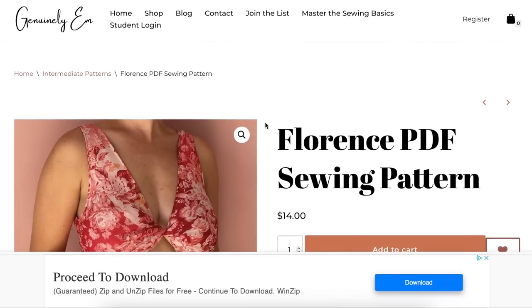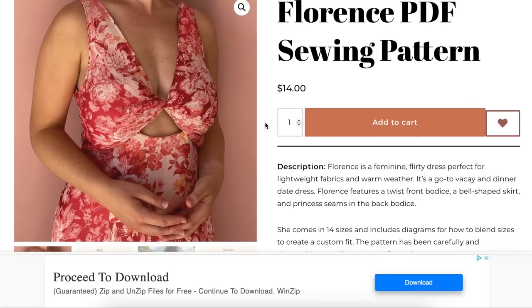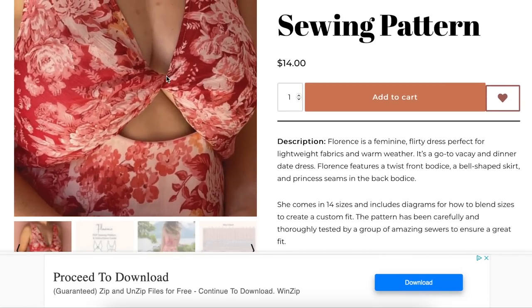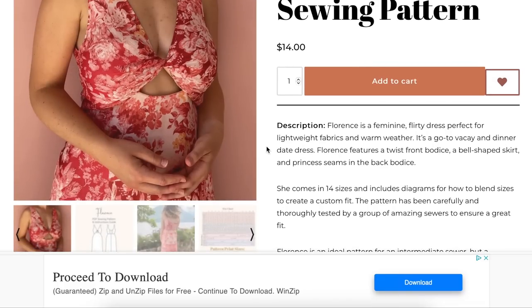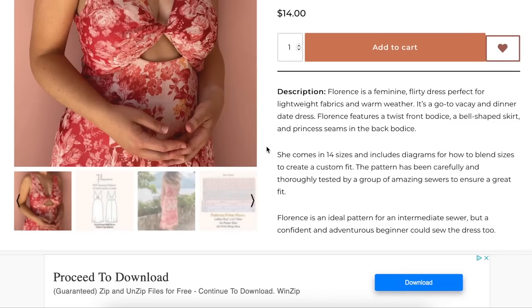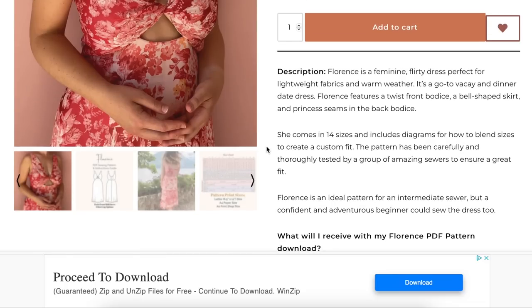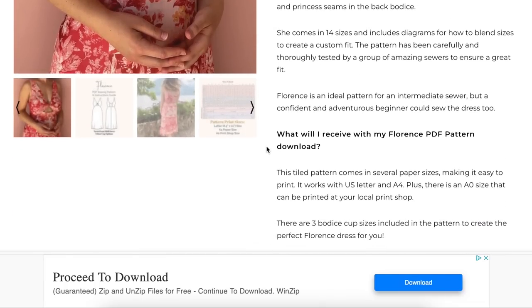Lastly, we have the Genuinely M Pattern Company's Florence PDF sewing pattern. It's a dress with a little twisted bodice detail — not anything new in the sewing world, but just another option. 14 sizes, includes diagrams, how to blend sizes, and is ideal for intermediates.